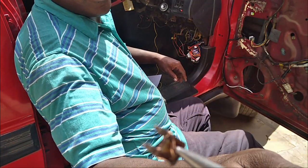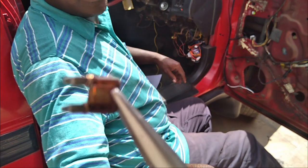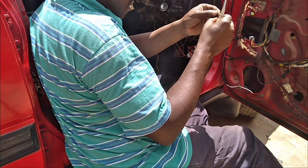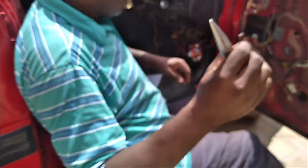This is the wrong way of fixing a fuse. This is a good spare one, so I'm going to replace this one.